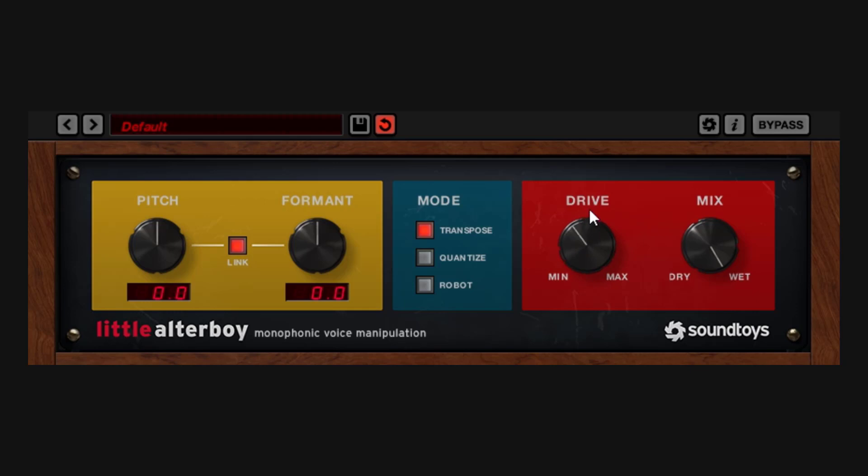Here's some vocals. Let me demonstrate the drive — just really driving it. And then what if I wanted to do pitch? Let me just do it without formant. As you go up, you keep changing the pitch. If I go all the way down...